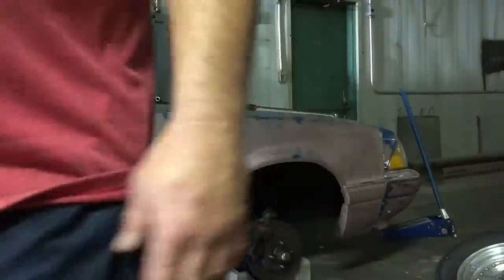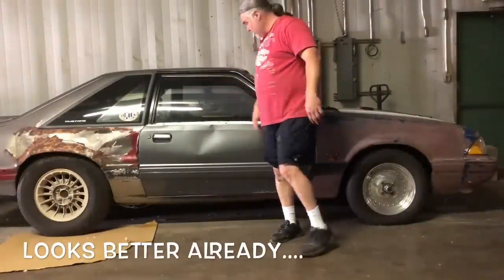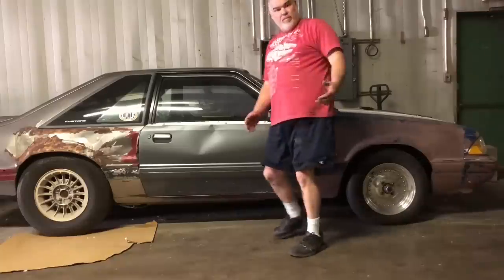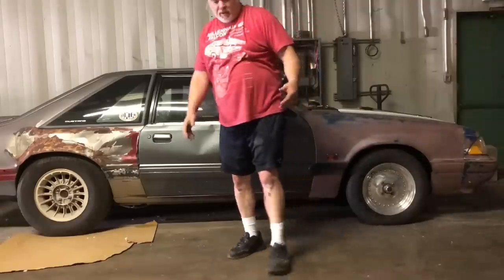It's hot. Ready to roll. Damn, dirty in here. Let me get the key. Let's move it back up to the door so we can get it jacked up and get to work.